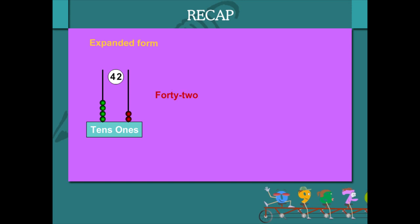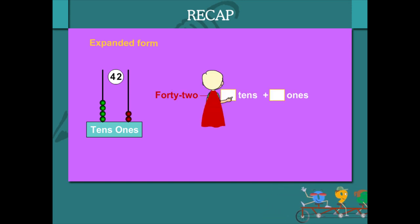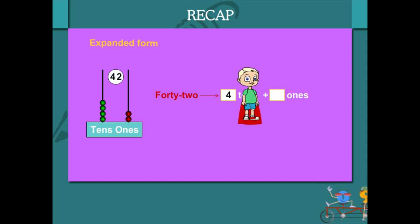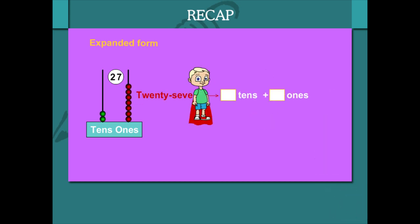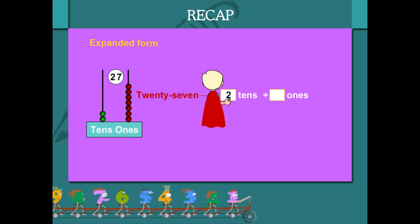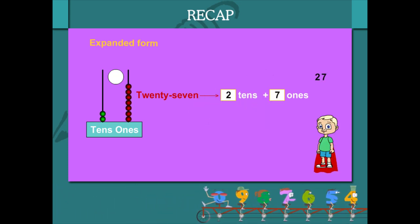In the expanded form, 42 is 4 tens plus 2 ones, which gives 42. In the same way, 27 is 2 tens plus 7 ones, which makes 27.